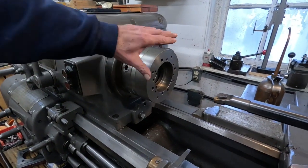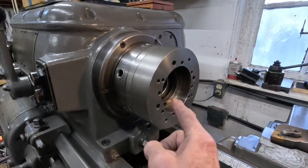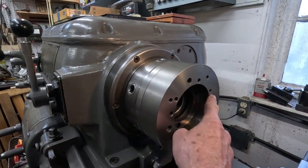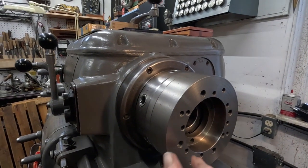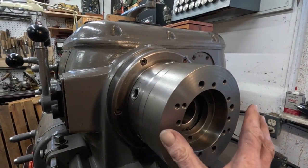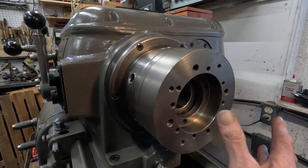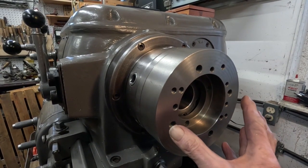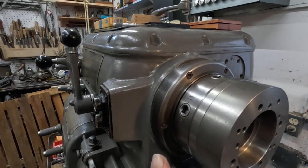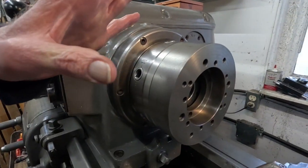So you do this, get it square, and you can punch holes in your plate — your fixture — and hold all kinds of cylinders. Over the years I've held dirt bike cylinders, most Harley-Davidson cylinders, and whatever needs to be stuck on there. This has been faced and it'll hold the cylinder square.